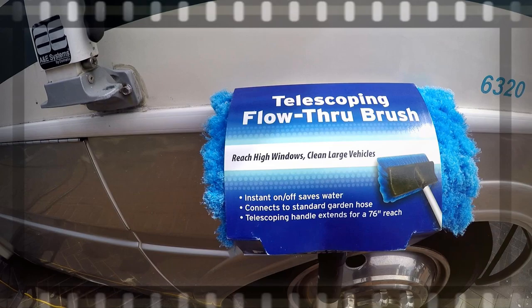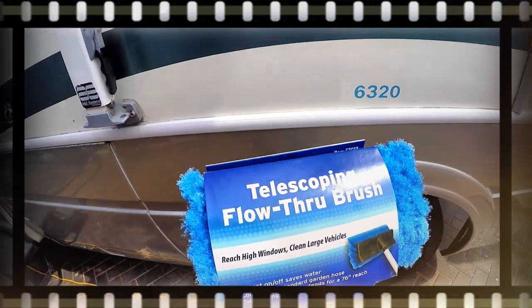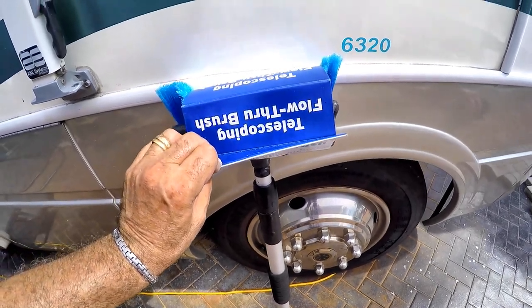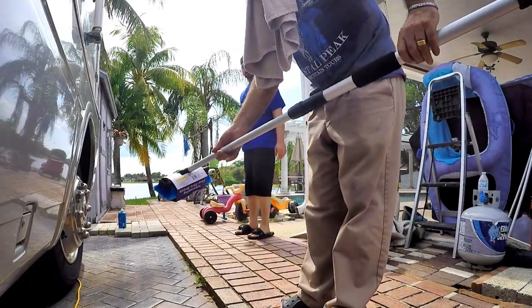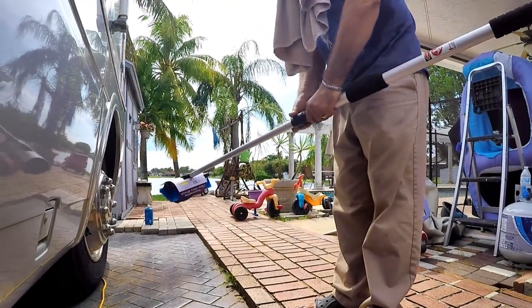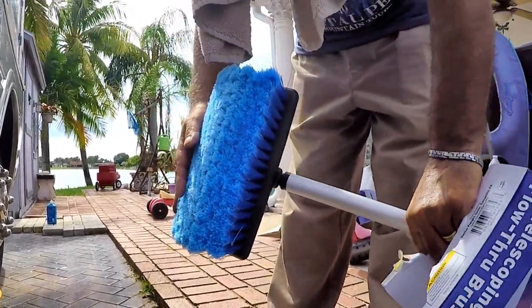This is a must-have if you own an RV or a boat. We're going to do a review on this telescoping flow-through brush. This really comes in handy to reach high windows and clean large vehicles. It extends up to 70 inches. Another favorite thing about it: I like the rounded surface, especially for the edges of the roof.